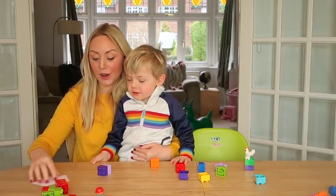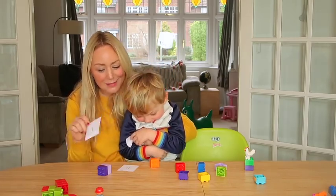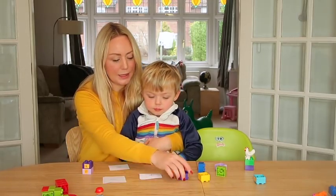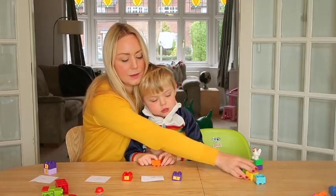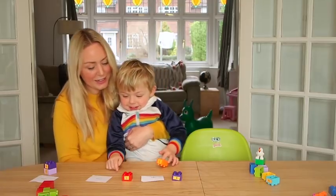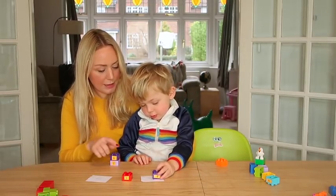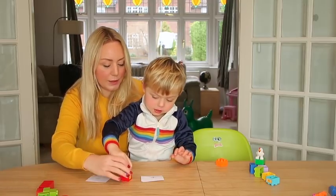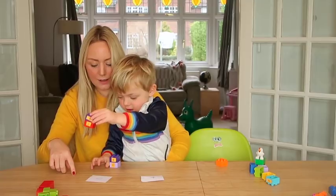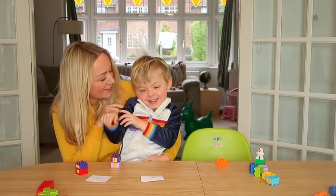Shall we do another one? Are you ready? So, number 2 is Lego Duplo sums. I have very simply cut out a plus, an equal, and a minus. And I'm going to see if this clever boy, who's surprising me today, can do some very simple sums. I'm going to give you one brick plus one brick equals — that's an equals sign. So, how many does it equal? If you've got that one plus that one, maybe you can put the two together because you're adding them. So you've got one plus one equals — jump it over the equals to the end. And how many have you got now? Two! You have just learnt how to do sums, mister.